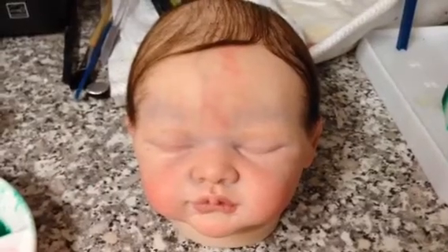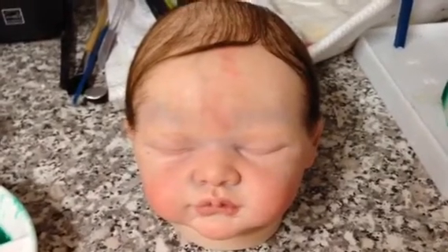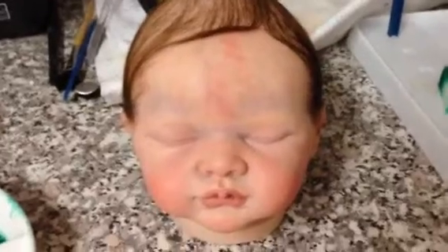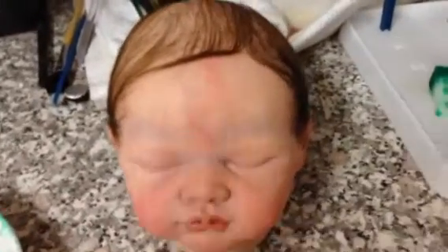Hi everyone, so this really quick work in progress is for Sharla, Dream Angels Reborns. This is the giveaway baby, the Red Cross giveaway baby that Lexi and I did.